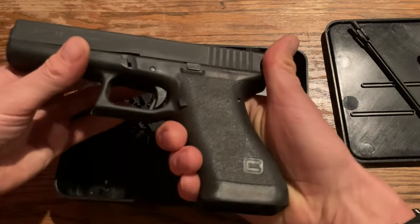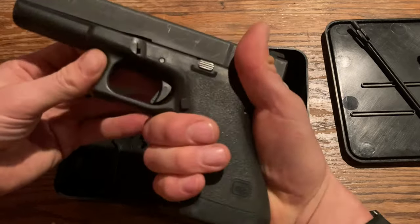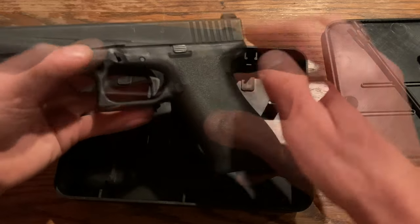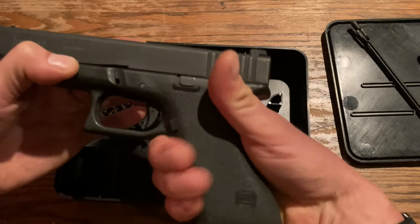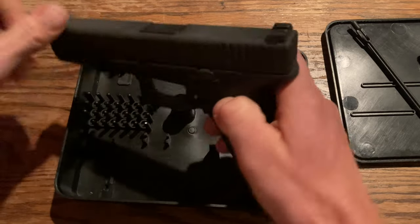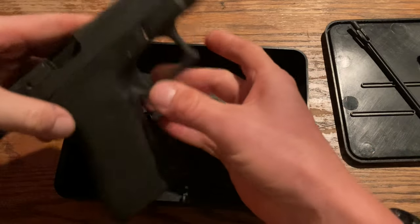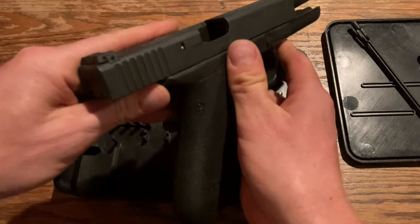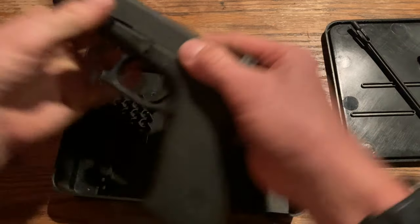I think these Glocks feel amazing in your hand. Back when we would race these things, we would take the Gen 3 frames and use a spray grit — just a black spray grit — which adds sandpaper-type texture to the grip. Super sweet gun. The sights are very basic — Glock hasn't changed much there — but this one is actually adjustable on the back.